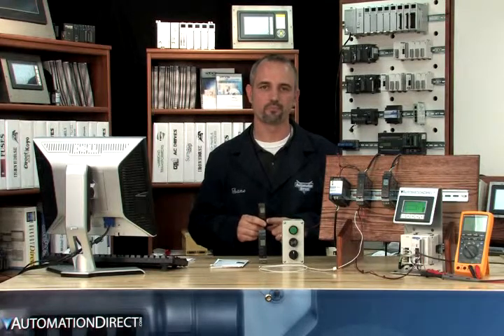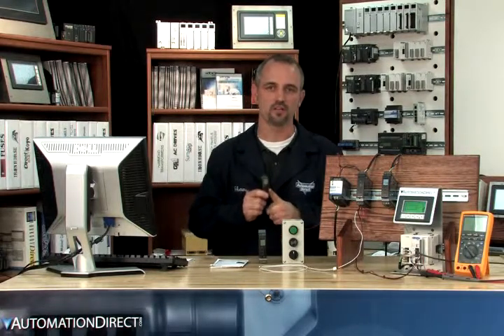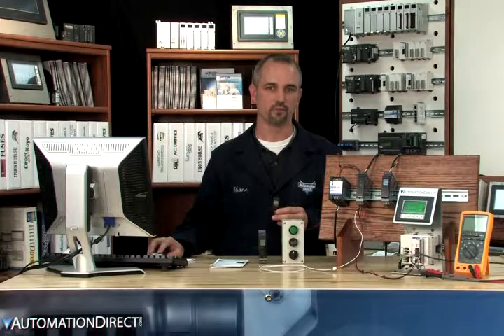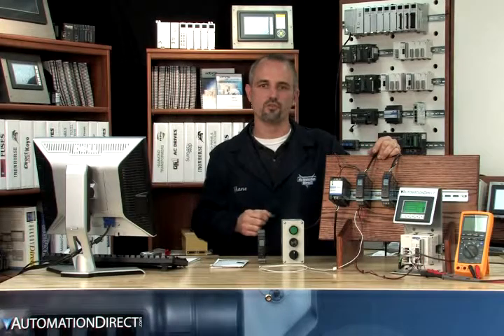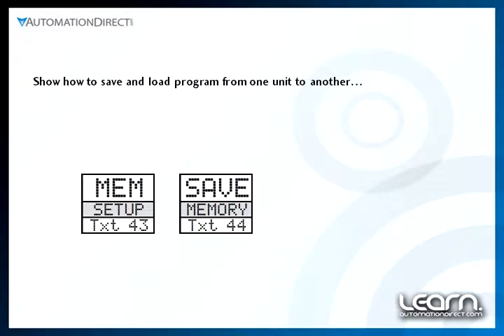For uploading and downloading programs: you can upload a program to the 105 after a signal conditioner has been programmed, then disconnect and download the same program to multiple signal conditioners as long as they are the same type or model. When you first go into the menu, select Yes under Advanced Setup. Then choose MEM for memory — here you can also calibrate the unit, change the language and more. Under Memory, select either Save or Load. Save will save the program from the signal conditioner into the 105 programmer. Load will send the program from the 105 to the signal conditioner. WAIT will be displayed while the memory is transferring, and once WAIT is no longer displayed the transfer is complete.